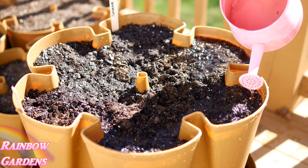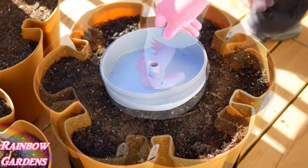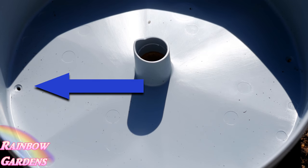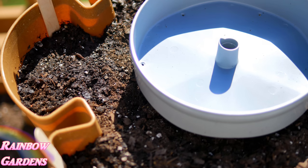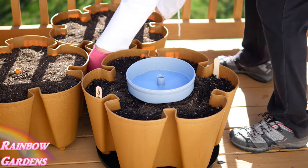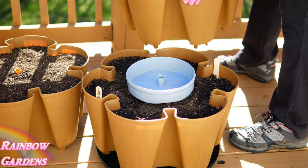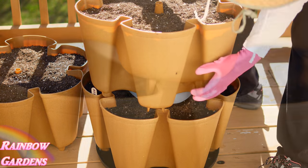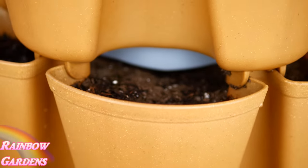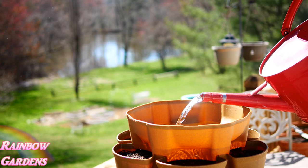I'm going to put the reservoir on here and I want to make sure the little holes the water drains out of are lined up with the pockets so it waters properly. I'll put on my other tier — they fit nicely, just want to make sure they're snug, they fit like a little puzzle. Then I go ahead and water the system — you just water it from the top and the water drains through the little holes.